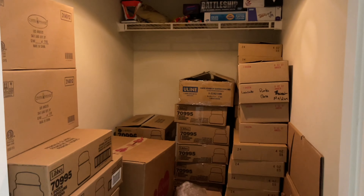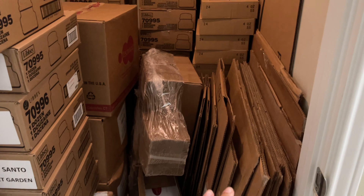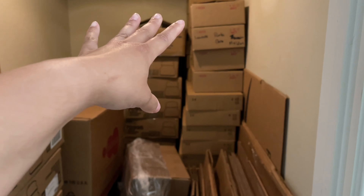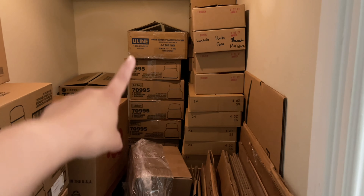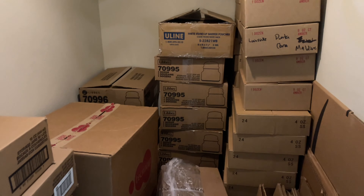In case you're wondering where I keep all of my back stock — it's in here. This is my walk-in closet of inventory. I keep empty boxes so I can reuse them for wholesale orders and shipping, and all of my candle jars are back here. This is where I put everything that I'm not currently using inside of my candle studio.